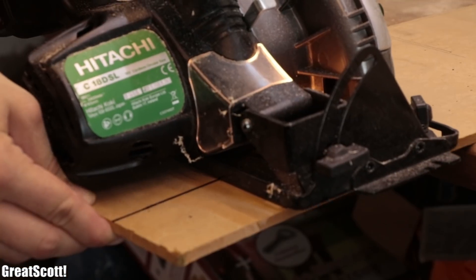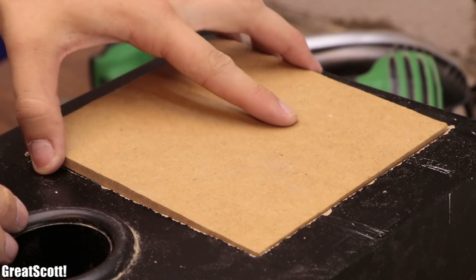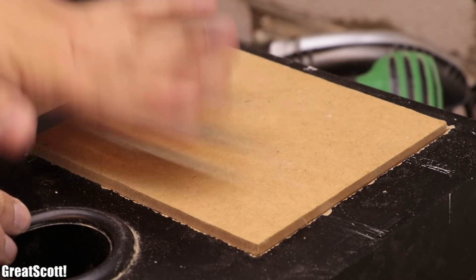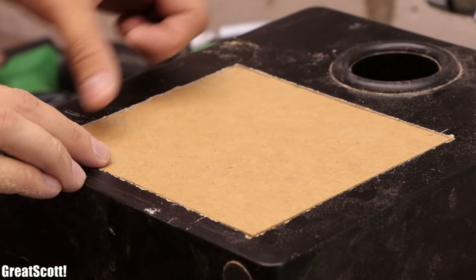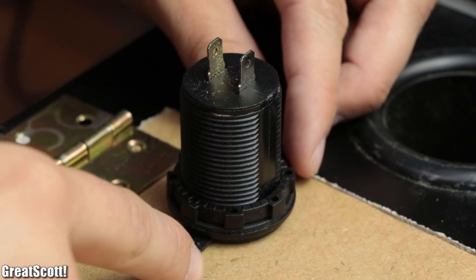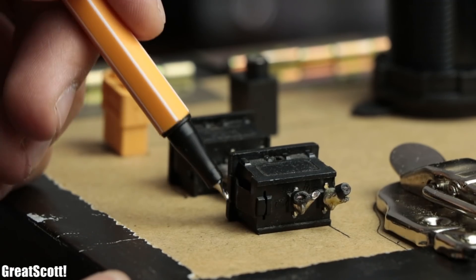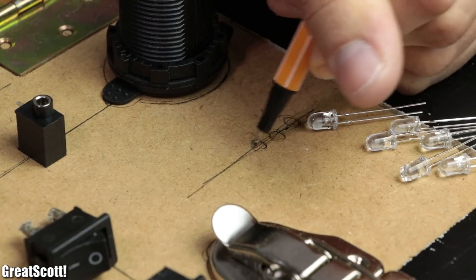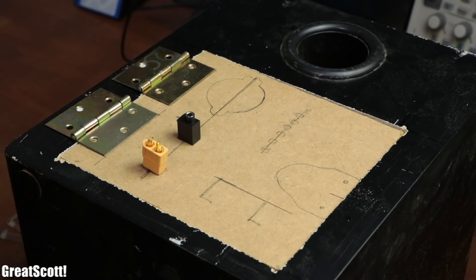To cut the MDF out I utilized a circular saw this time, but since it did not fit perfectly in the cavity of the speaker, I had to redo the file treatment until everything fitted snugly. That meant it was time to position all the required components that we need access to on the control board and mark their positions. And I think this is a good time to tell you about the utilized components and how I will wire them up later.